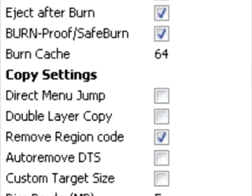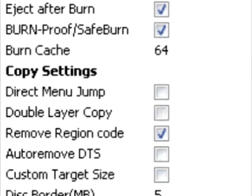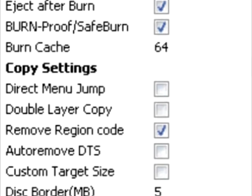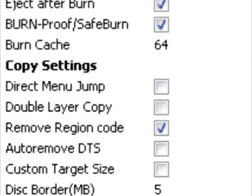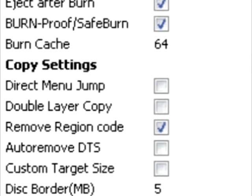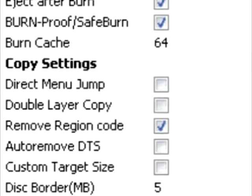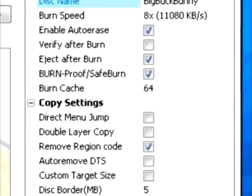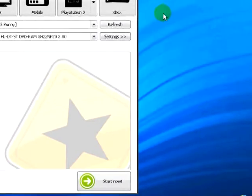The Auto Remove DTS setting will remove the DTS audio, which will save a lot of space and increase the quality of the DVD. The Custom Target Size setting is for when you have a DVD that's not the standard 4.5GB or 8.9GB. The Disc Border setting is a deposit buffer — if the final copy is too big, you can increase this value.